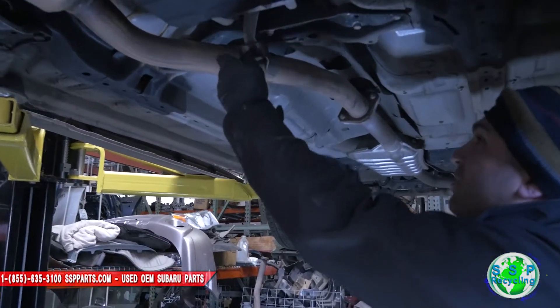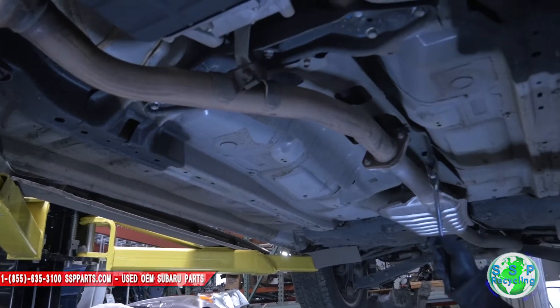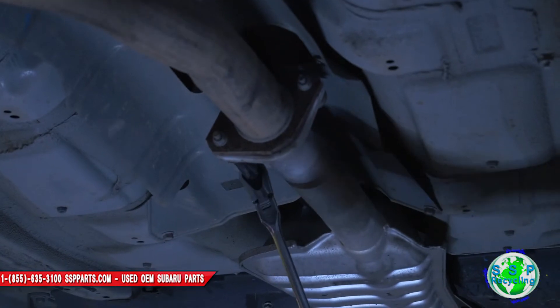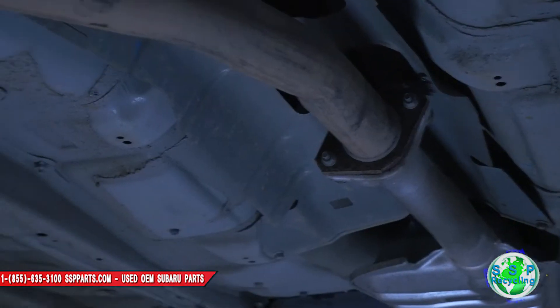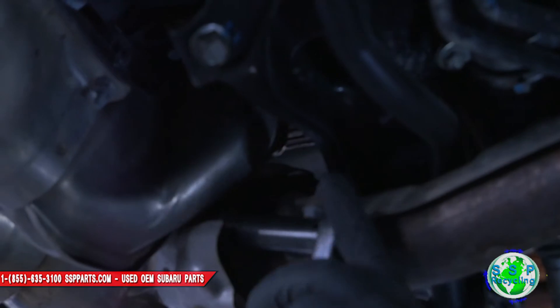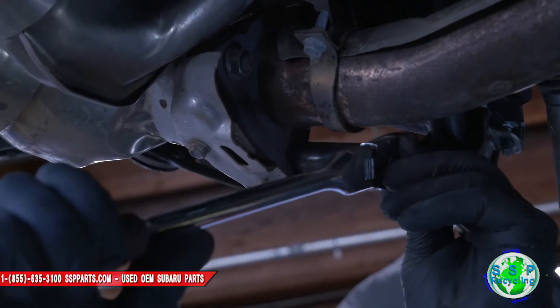Let's start from here. I like to loosen things up first — this will come out. Loosen everything up. It's so nice — low mileage, no rust, nothing.